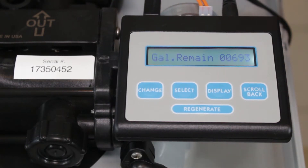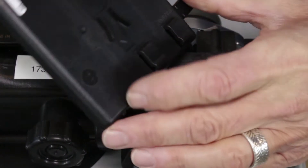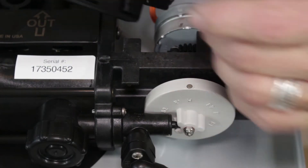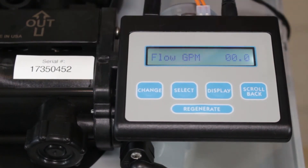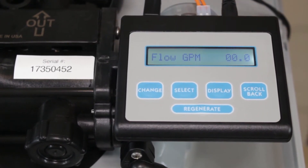The next thing is: is the controller attached properly? On the back of the controller, you just slide it off here — you can see there are some clips here and these clips seat onto here, and that's what locates it in place. You have to slide it over and make sure it clicks into place. I've seen water continuously running to drain when this wasn't clicked all the way over, so make sure you check that.